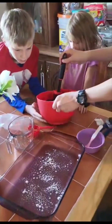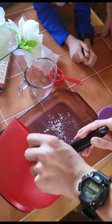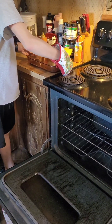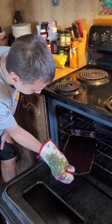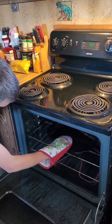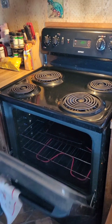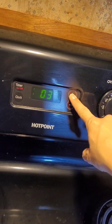Let Bubba pour it in the pan. How long? 35 to 45 minutes.